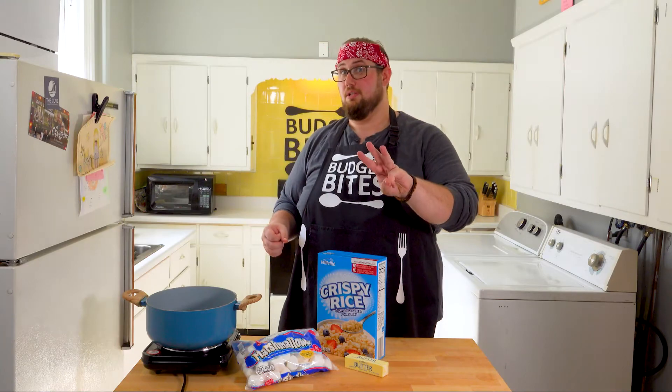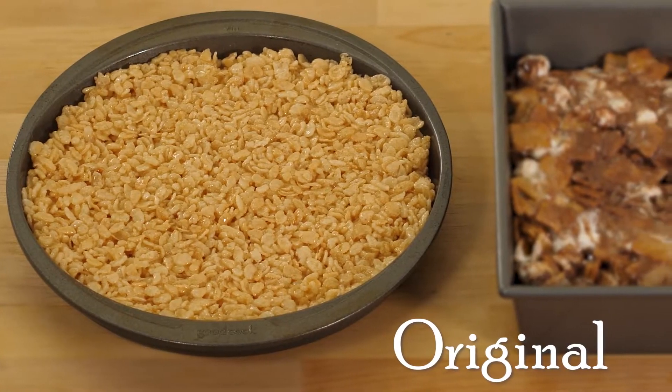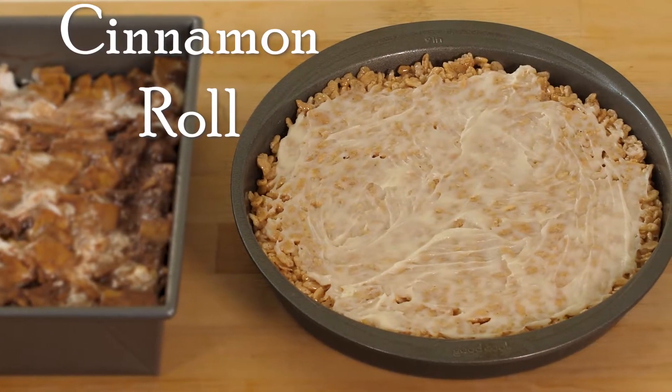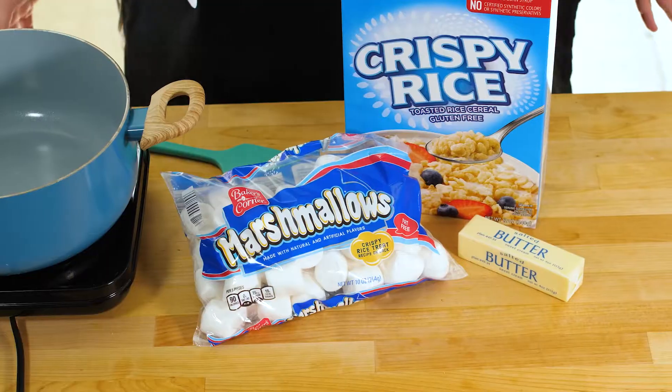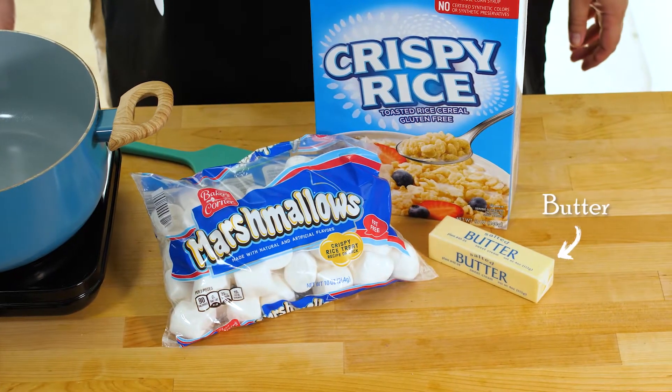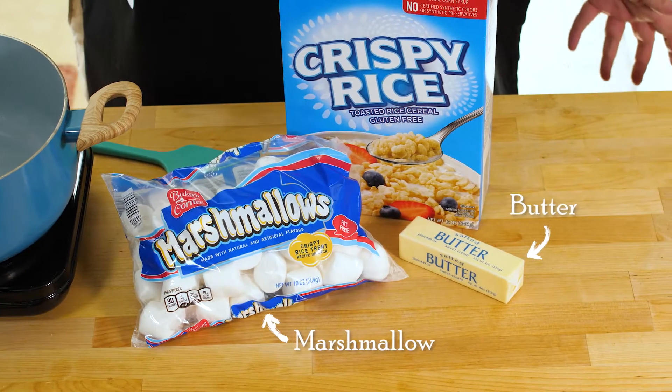We're going to make three types of Rice Krispie Treats: the original, a cinnamon roll, and a s'more Rice Krispie Treat. Let's get started with the first one — original. You're going to need butter, marshmallows, and Rice Krispies.